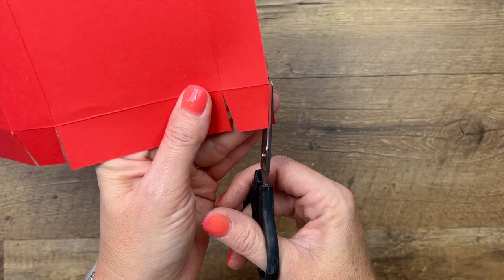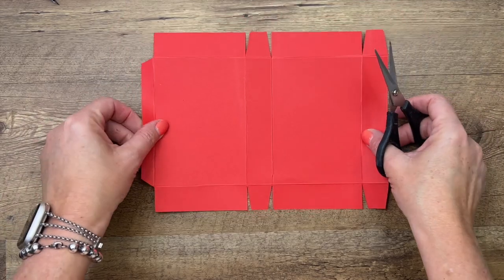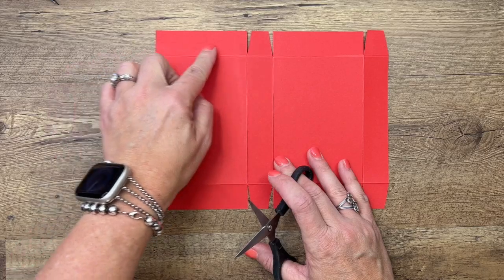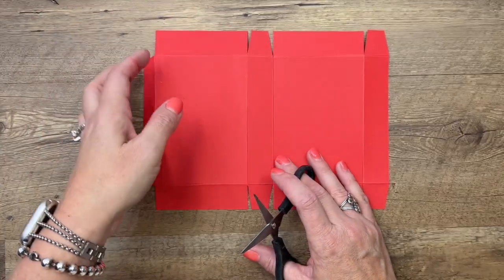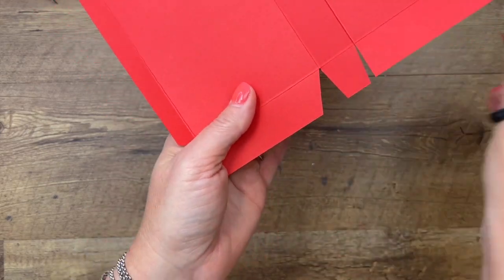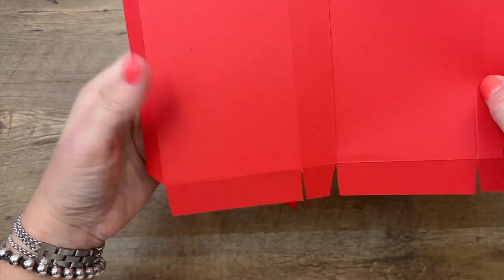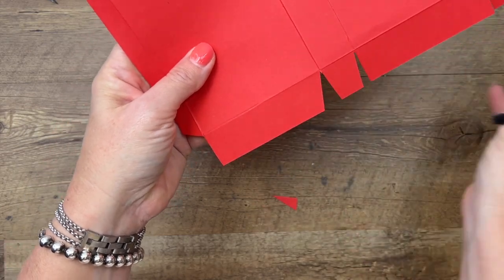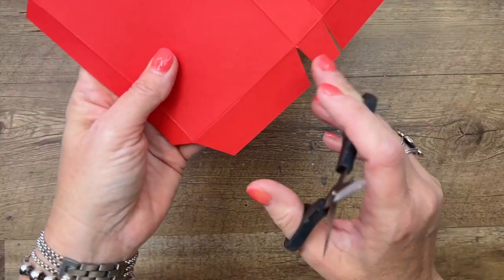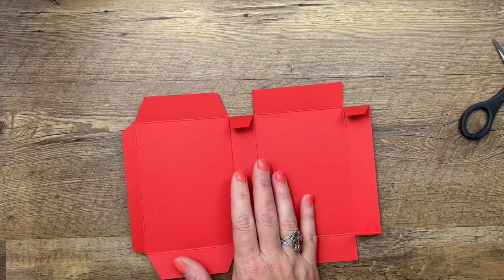Little Debbie has lots of fruit pies — you could make this for all different kinds of their fruit pies. Here's what your piece looks like: the lid is over here where you have the skinny tab, and these two sides are going to tuck down into the box. To make them easier to tuck down, cut off the corners of those. Don't cut the corners off of this one because that's the side of the box — we need it to be square. This will just help it slide into the box a little bit better.